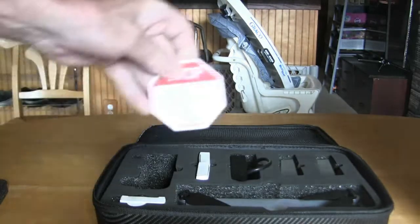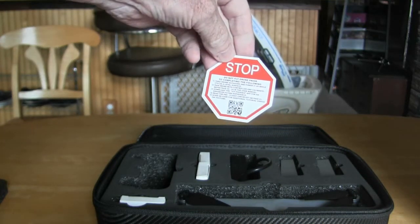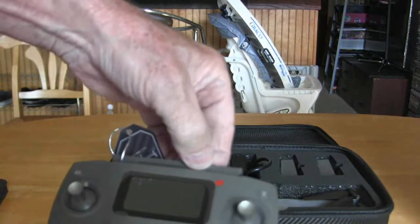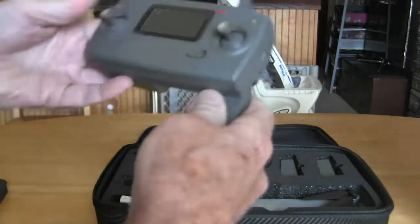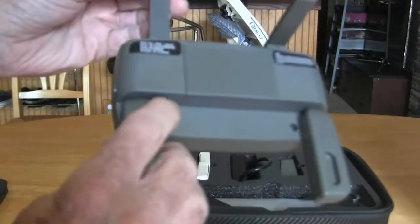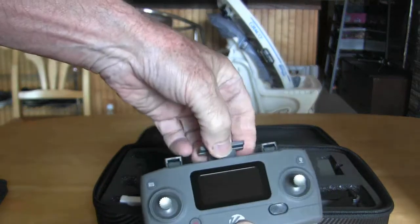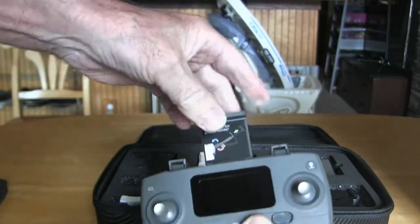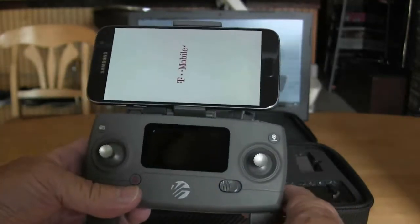This seemed to fall off the top — it says 'Do not fly drone prior to completing the following.' Okay, this is the antennas — pretend antennas. And then you have the handles here; you can hold it like this, they're just plastic. This is where your phone goes in, to be set in the holder of this controller.